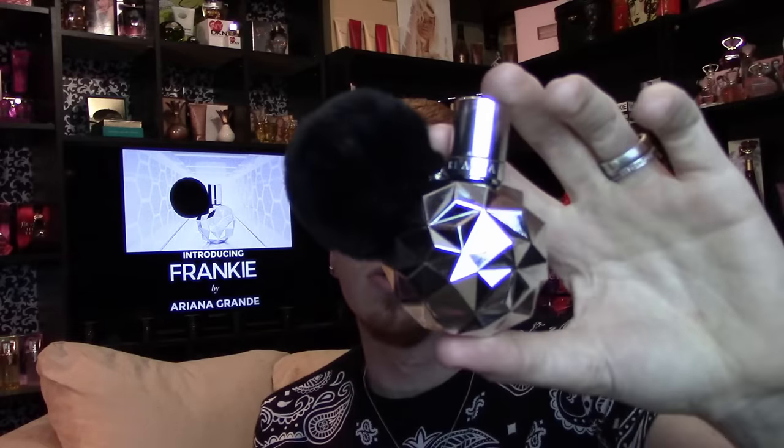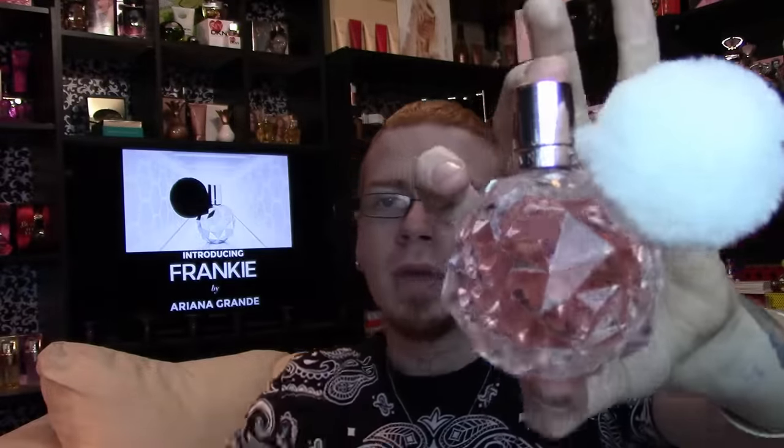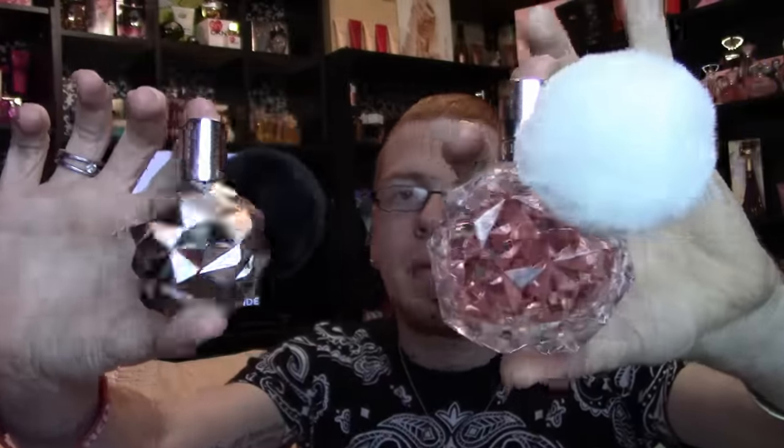The bottle is a super silver reflective metallic color with a black pom-pom, just like the original Ari bottle. Frankie only comes in the 1.7 ounce and is a very limited edition perfume. It's currently available at Ulta, which is where I got mine online, and also on Macy's.com and Lord and Taylor.